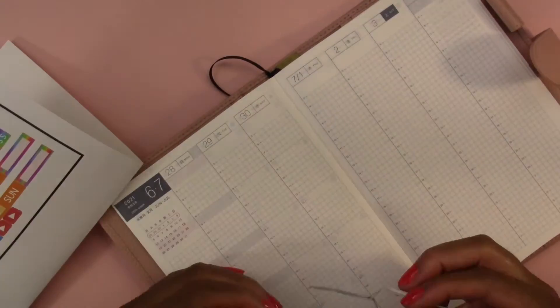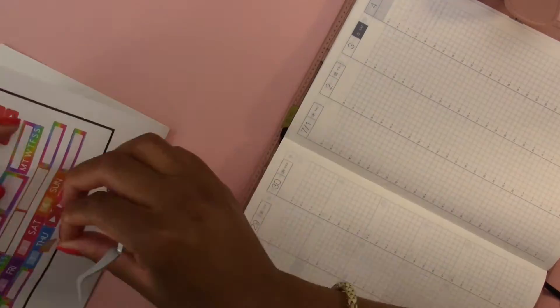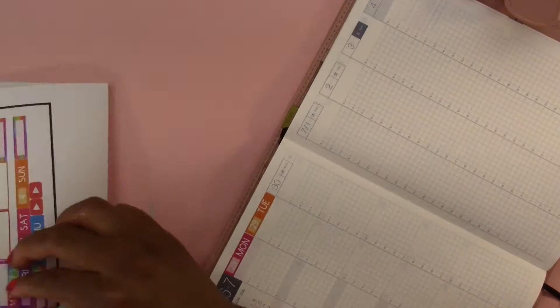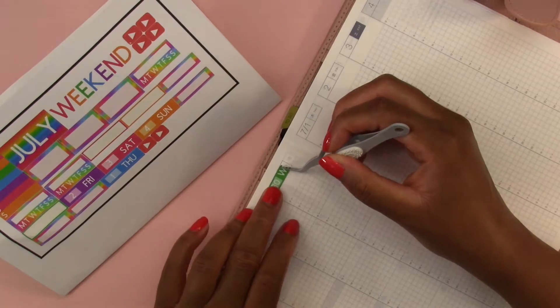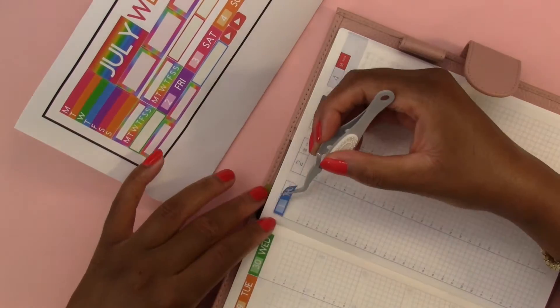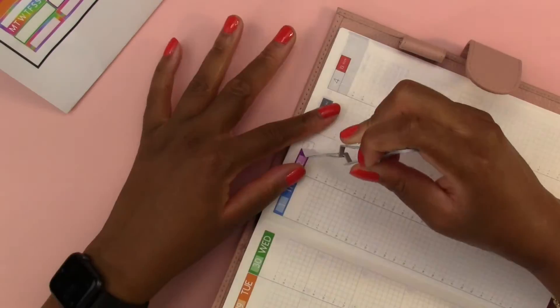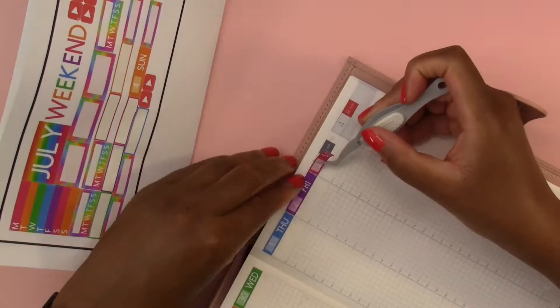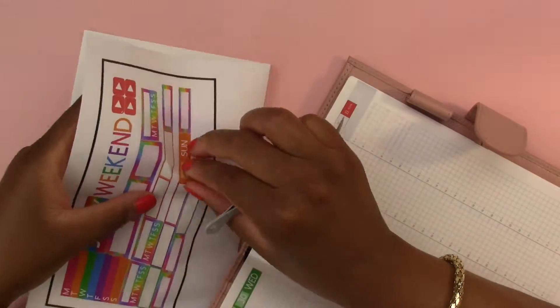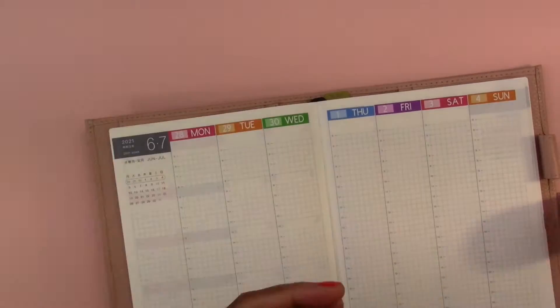The first thing we are going to do is lay down the date headers that I made with my Cricut machine. I made them in Cricut Design Space and then cut them with the Cricut machine. I made them based on the colors of the rainbow, but instead of red I used pink, and I think that came out a little bit brighter and better.